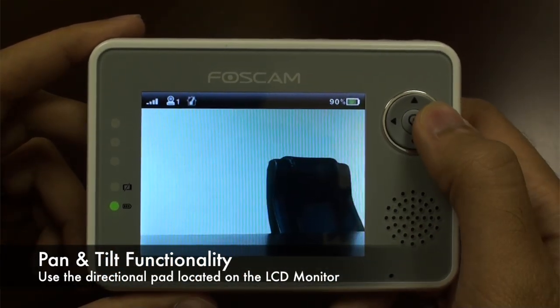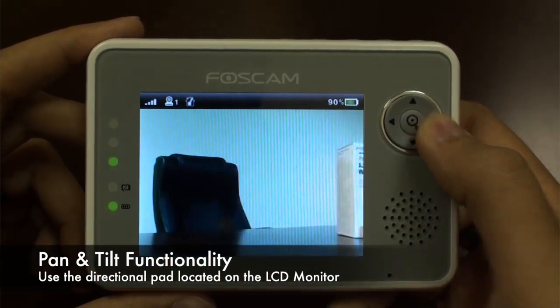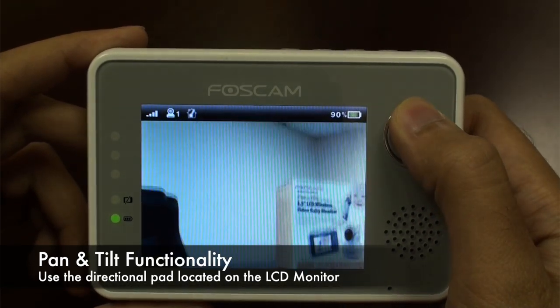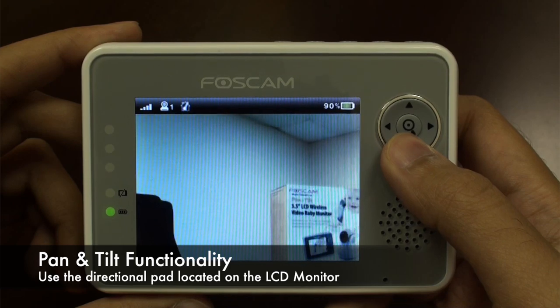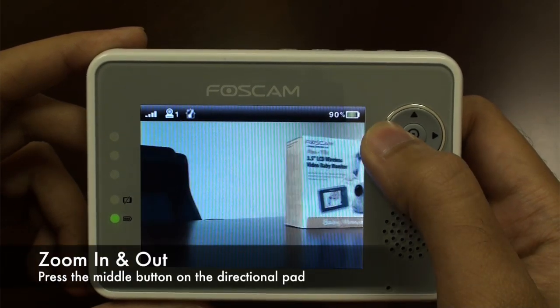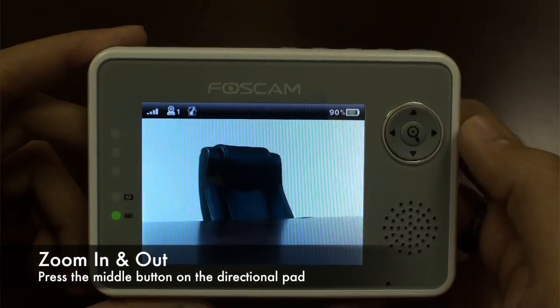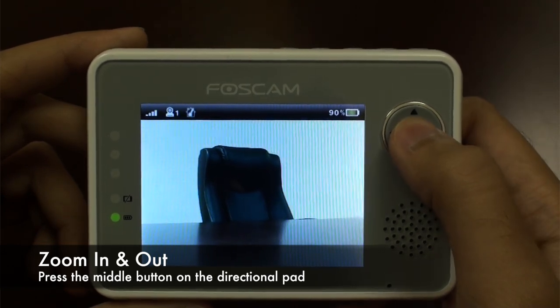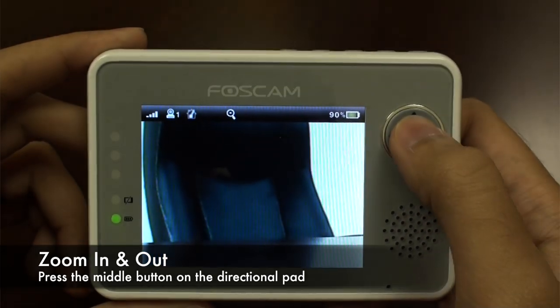There's a directional pad located on the device that allows you to move the camera left to right, up and down — however you know, whatever fits your needs. It also has the ability to zoom in and out. There's a zoom button on the parental device that you press, allowing for a little bit more clarity and image enhancement.